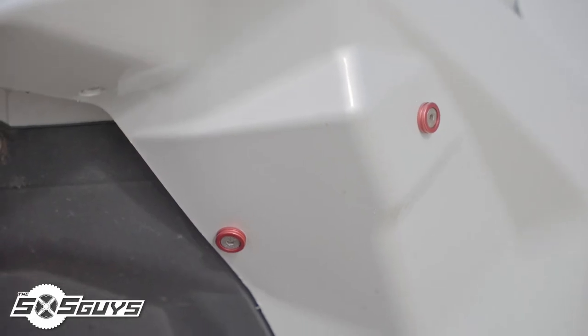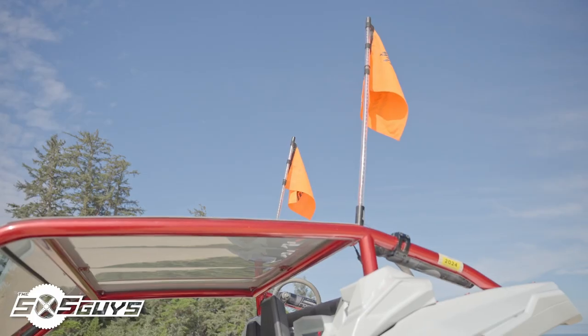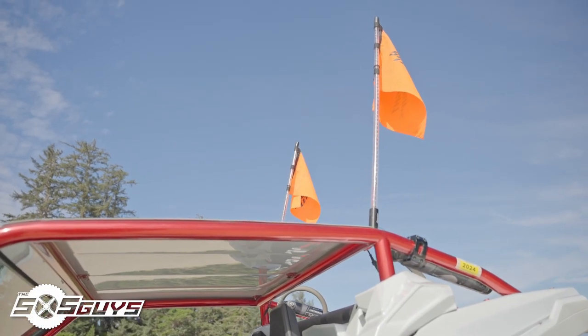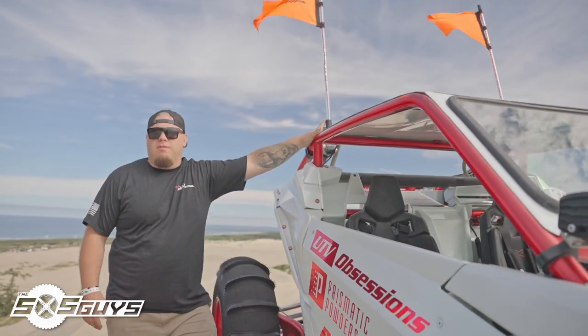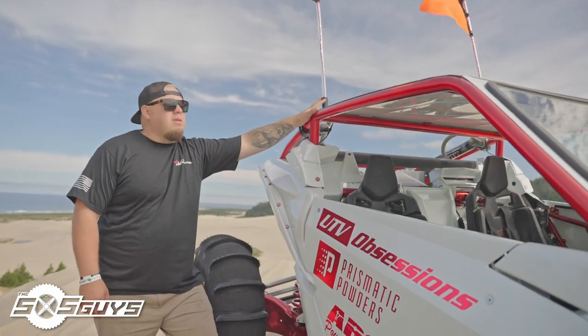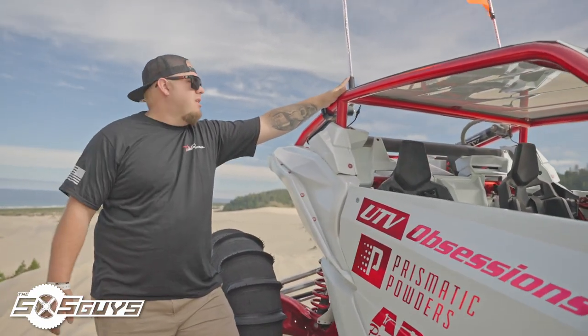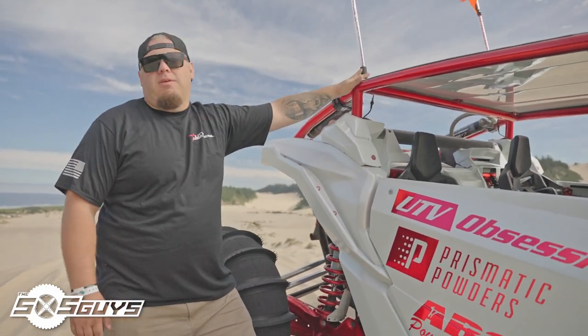Paint wise we paired with Dune Gear billet washers throughout the body and the interior of the car. We are running the Starlight LED whips, four foot. Over here in the Oregon Dunes we have a lot of tree branches and they tend to hit on the tree branches, so these have been awesome for us. They don't break, they last a long time and take the beating that we give them.